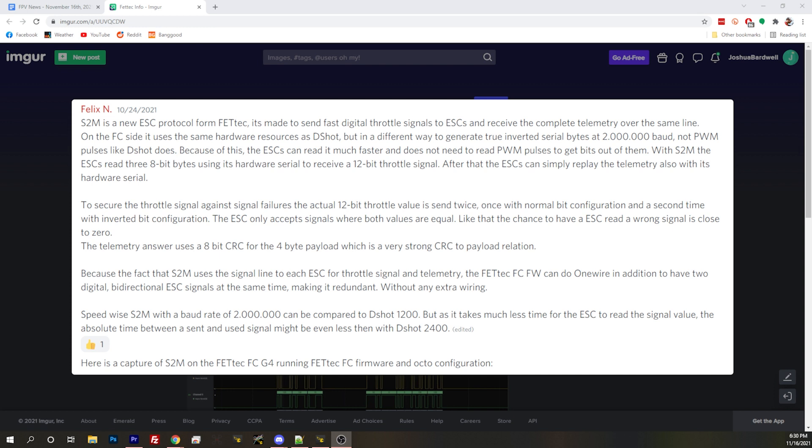The idea behind S2M: currently we use PWM to communicate to our ESCs from the flight controller. We have Dshot, and those Dshot packets are just PWM packets. Instead, he's created a digital signal that actually sends a digital throttle value over three 8-bit bytes. That will have a 12-bit actual throttle resolution to the ESC, so it knows exactly what you're trying to send it. And it sends the value twice, so it can't get messed up.